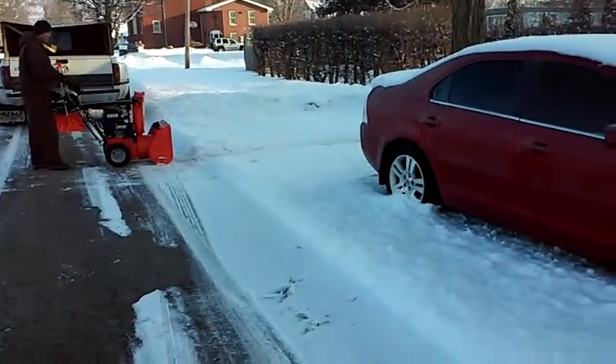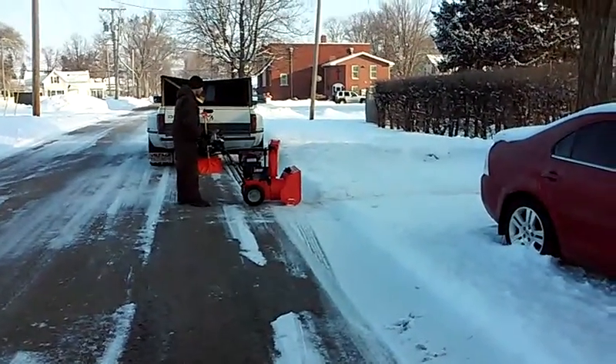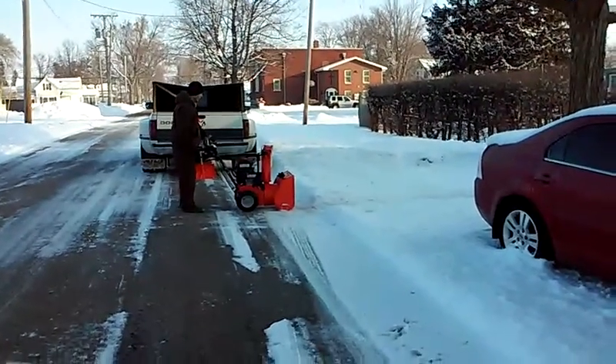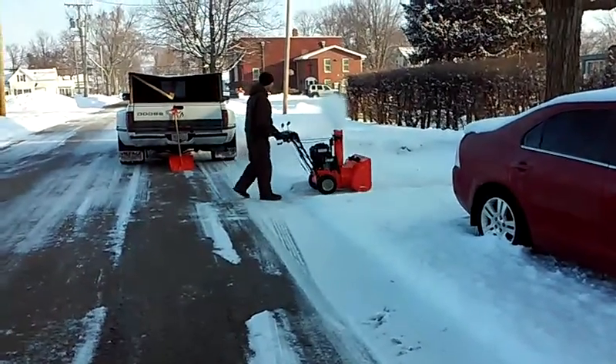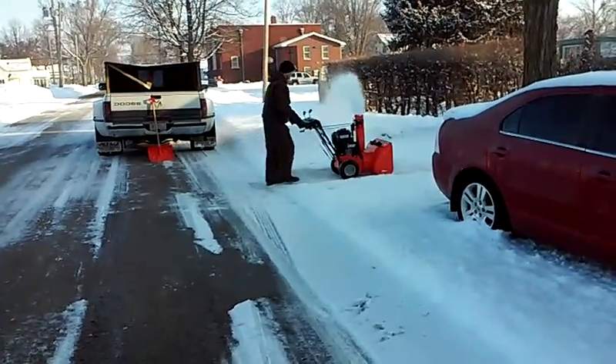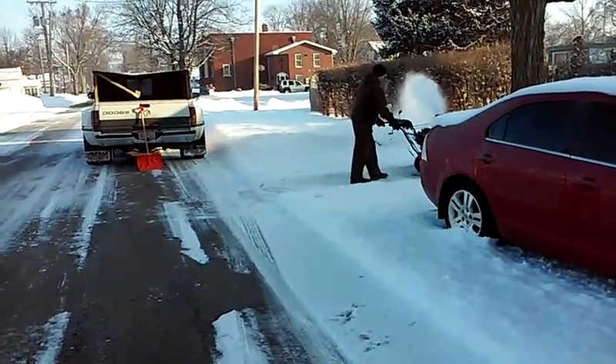Acton Lawn Care here. We're doing some snow removal here in Milford. We've got the Ariens snowblower. I made a video on that before for you all to see. Now we just show it to you in use.